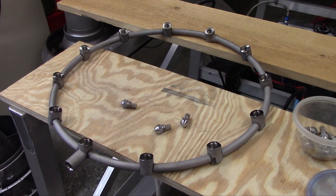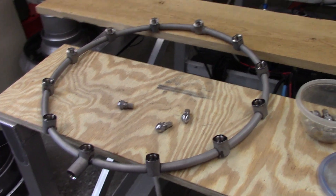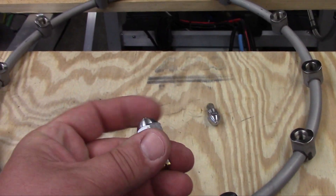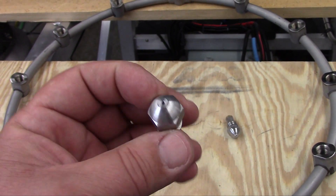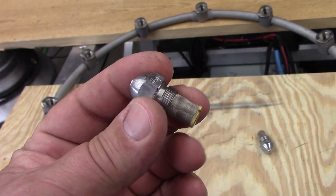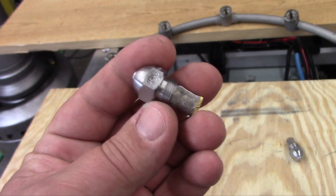Here we have the fuel manifold and the fuel nozzles after being cleaned up. This is the original one removed from the engine in the videos. I've cleaned these and soaked them in solvent and cleaned them in an ultrasonic cleaner with some Dawn dishwashing detergent in water. It's not a plug — it's just a good product. It degreases.